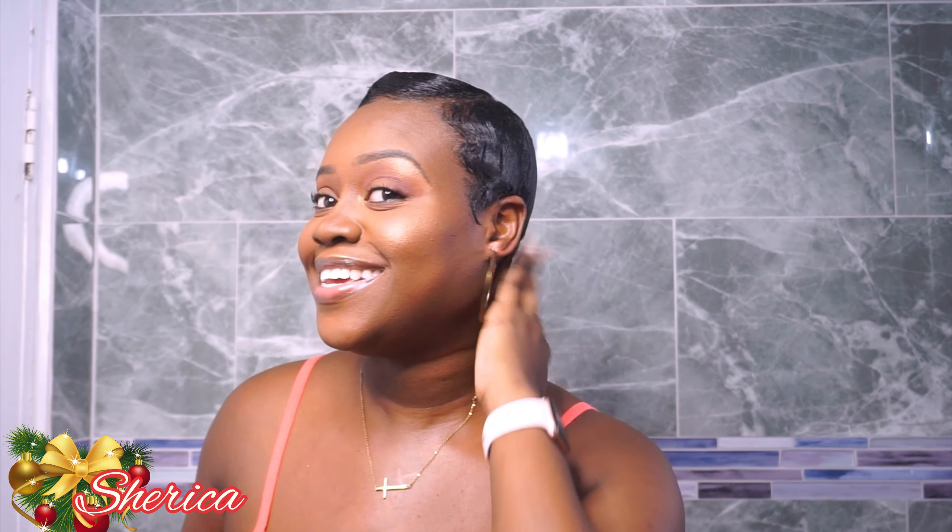Hey guys, what's up? Welcome back to our channel. Today I have for you a hair video and it's all about my pixie cut. I'm going to show you guys how I do my hair on a daily basis.